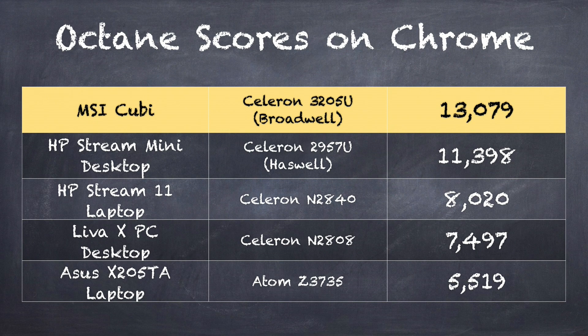One thing you can do is run a benchmarking test. Google's got a great one called Octane. On that test, the MSI QB scores 13,079 compared to 11,398 on the Stream Mini running the prior generation chipset — so numerically better on web rendering and JavaScript. You can also see how it compares to Baytrail-based devices which cost less, like the $200 Asus X205 TA, which scores quite low in comparison. You'll also see GPU improvements in the gaming tests we'll run shortly.